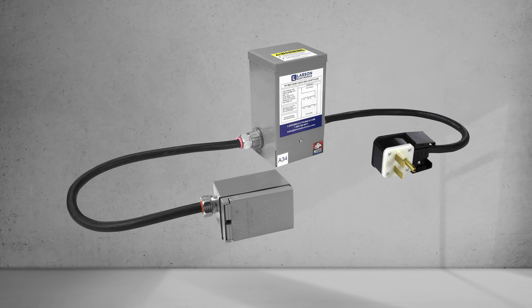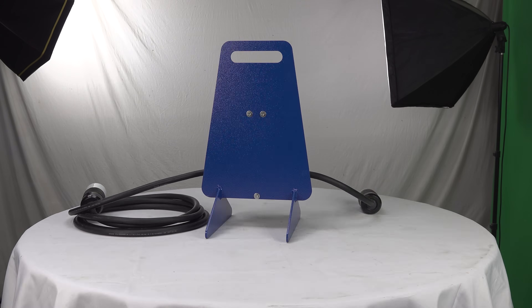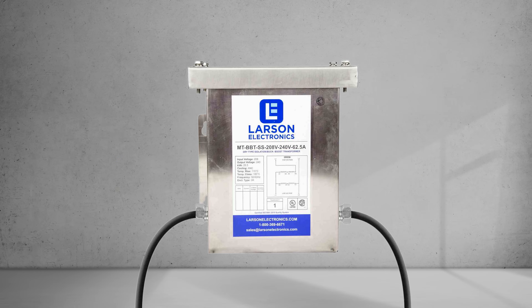Our Buck Boost Transformers include back-located mounting tabs to allow for surface or wall mount. The NEMA 3R-rated enclosure protects the device in rugged environments and allows for indoor and outdoor use.